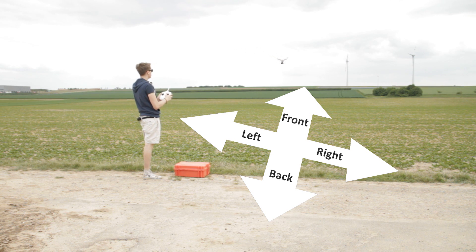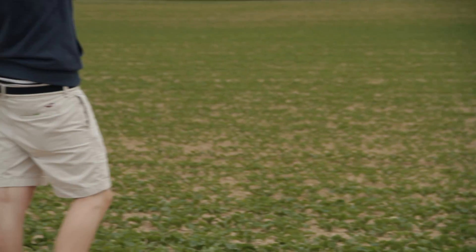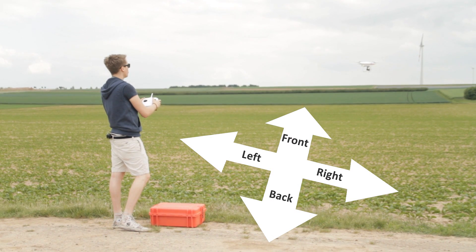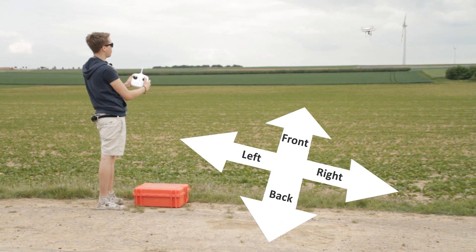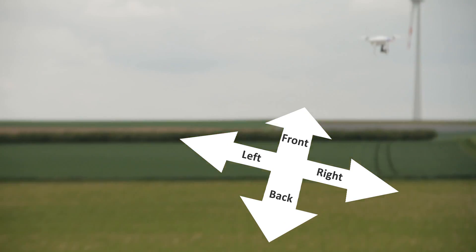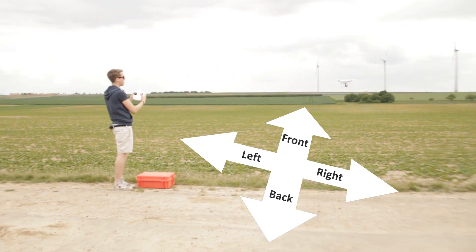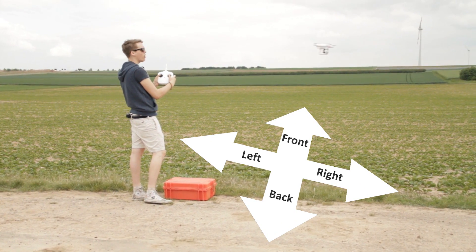Now let me show you the cool thing about CL. Let's turn CL back on — the yellow light is blinking with the green. The front is still the front and the back is the back. Now let's rotate it 90 degrees and push forward — the front is still the front even though we've rotated the copter completely. Push back, it comes back. Push left, left is still left and right is still right.